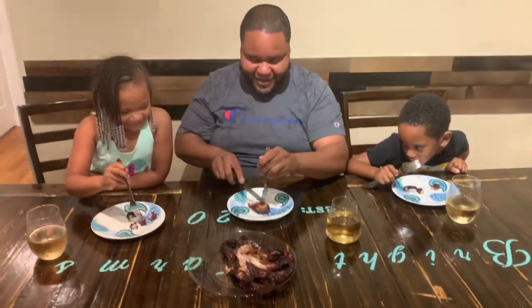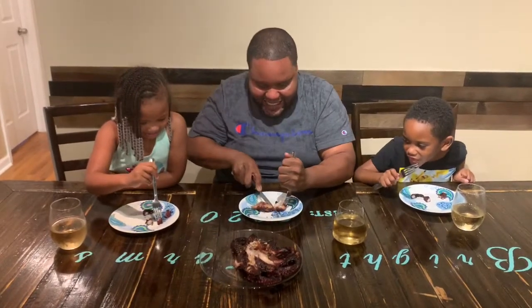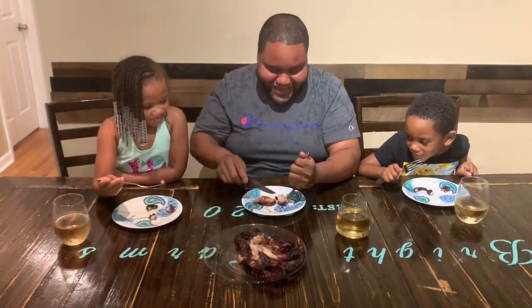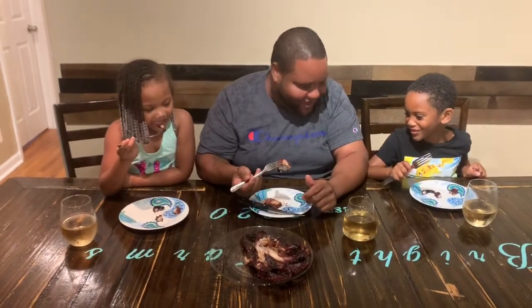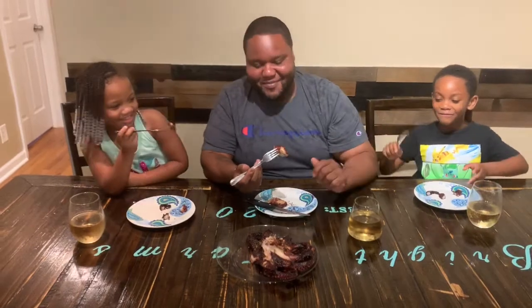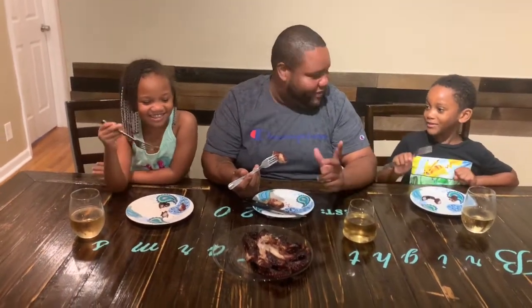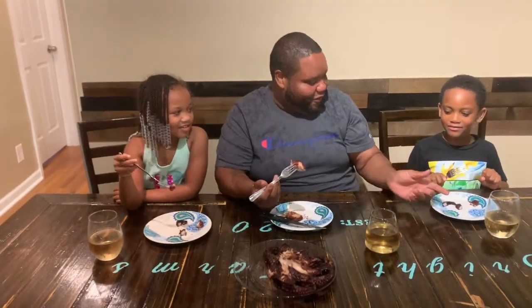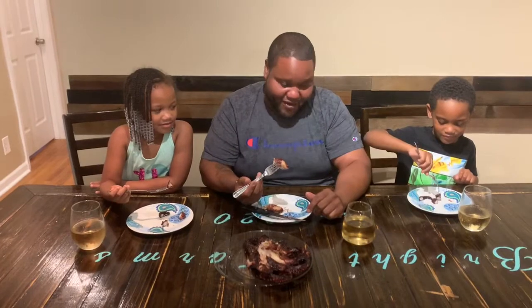Let me cut my piece. Daddy, do you want to try the head? Alright, I'm going to try the head. Now wait for us — we're going to count to three. One, two, three, let's go!